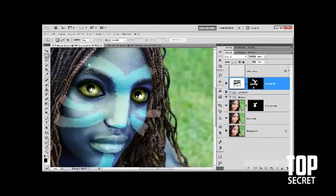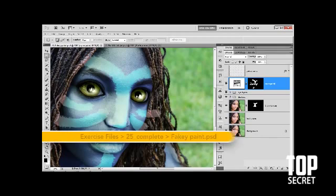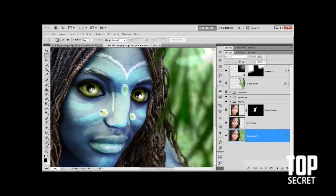I've saved my progress as fakiepaint.psd, so-called because the war paint so far is very fakie. It should look like this — it should integrate into the skin and the shadows and just look absolutely magical and at peace with this peaceful creature. So that's what we're going to do inside this exercise.